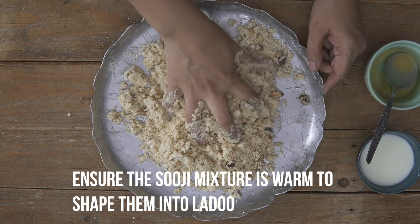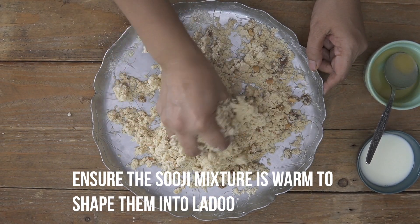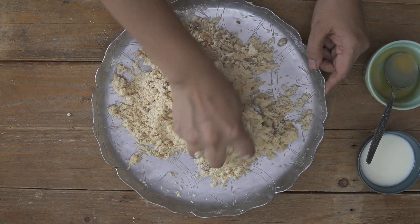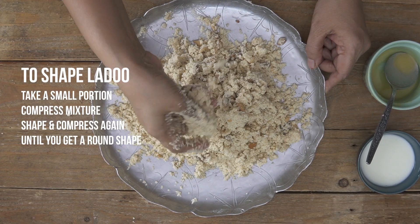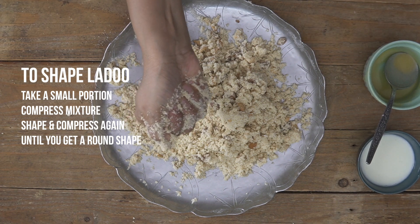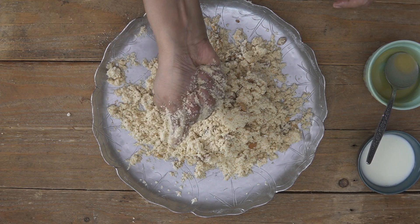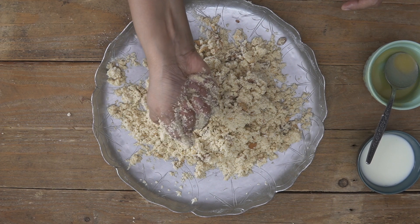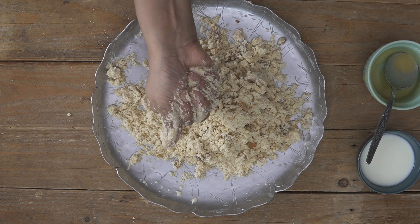One of the most important tips is that it's important to shape these laddus when the mixture is warm and not when the suji has completely cooled. Now that we've added the ghee and all the ghee is well combined, I'm just going to go ahead and start shaping them into small balls. If it does not hold together, the suji probably needs a little more moisture and you need to press it tightly. Only when it is warm will the suji and the ghee hold together really well and the rava laddu come together beautifully.